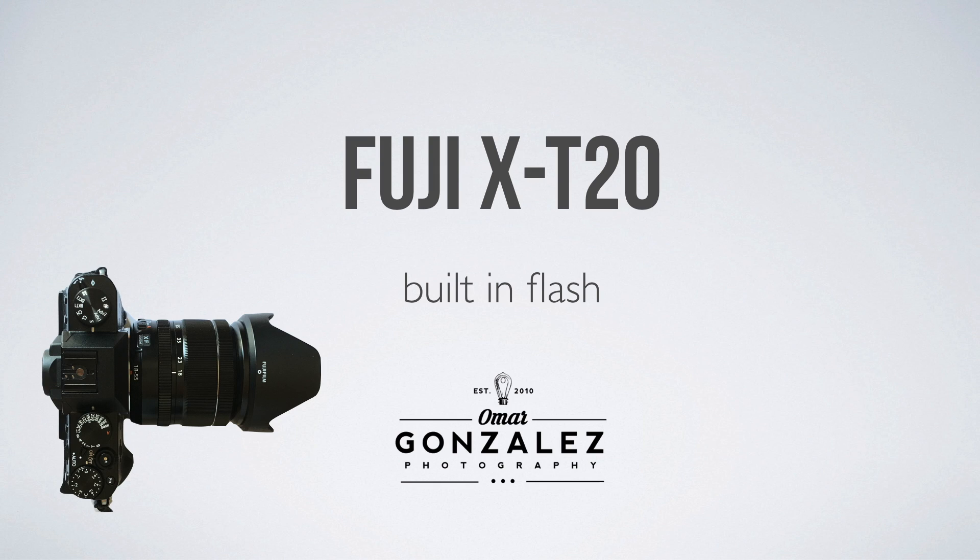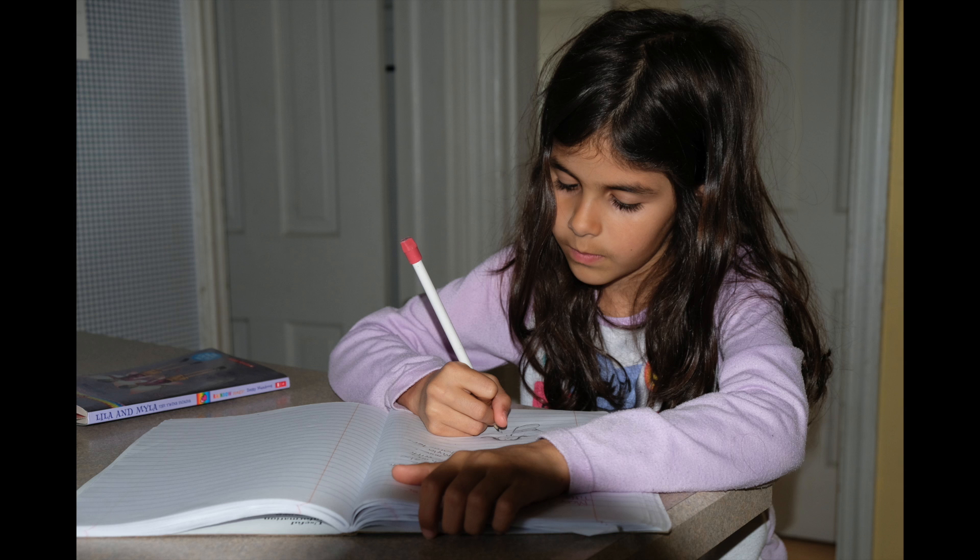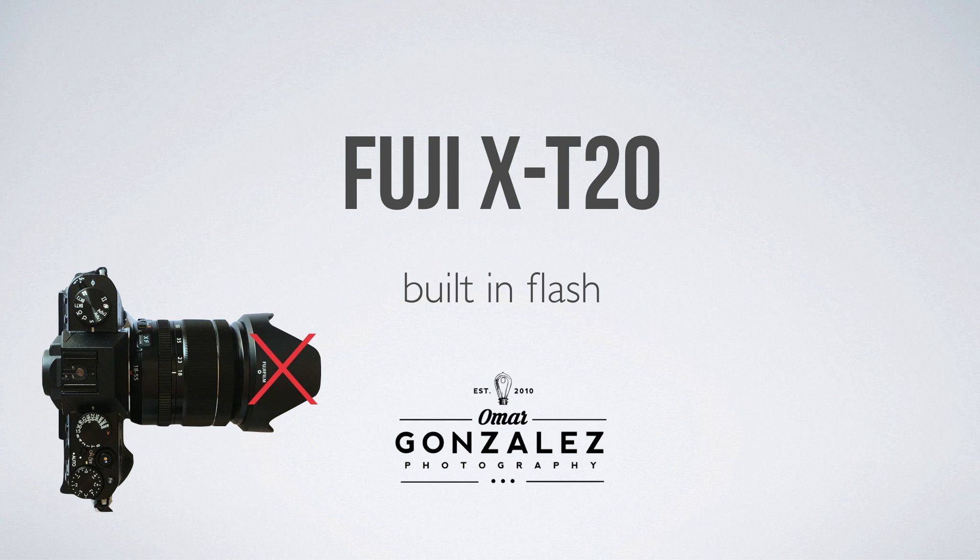Let's talk about the Fuji X-T20's built-in flash. If you're using the built-in flash, you're probably going to have to take your lens hood off. The lens hood actually blocks the flash and leaves a horrendous shadow everywhere, so you might have to remove your lens hood if it's huge. On my 18-55 I have to take it off, so try yours.